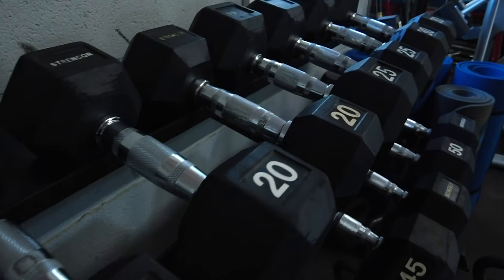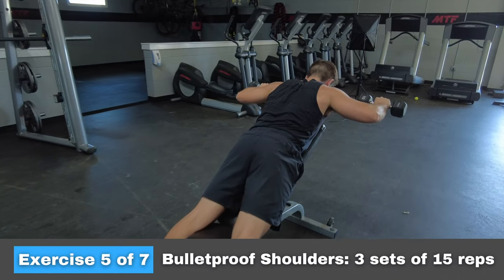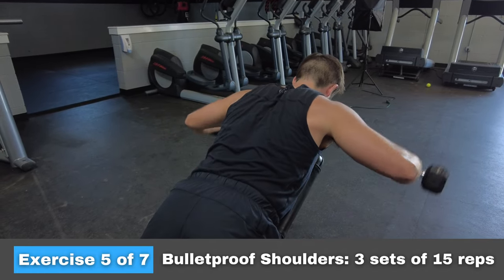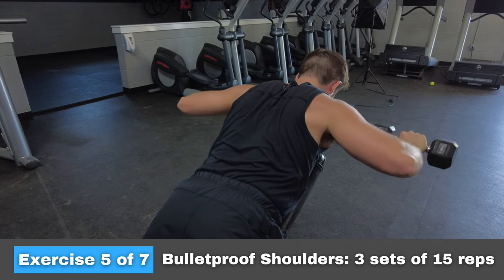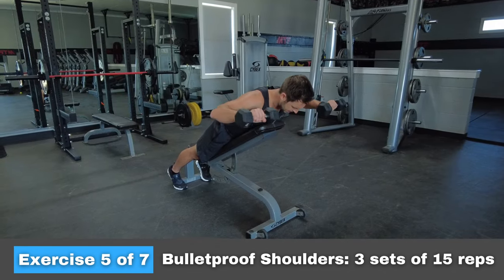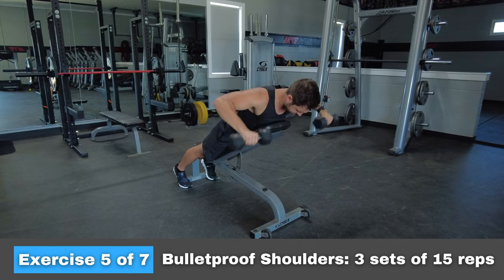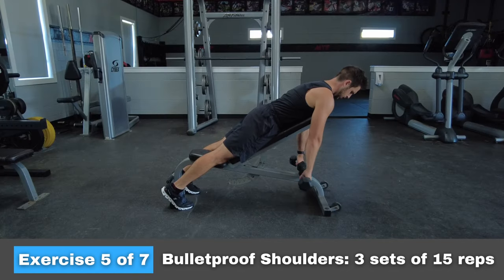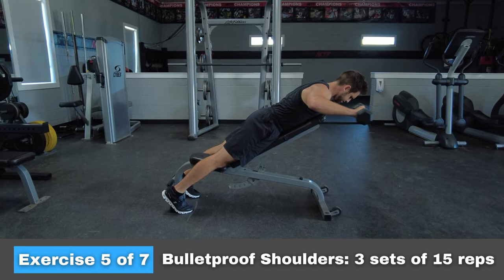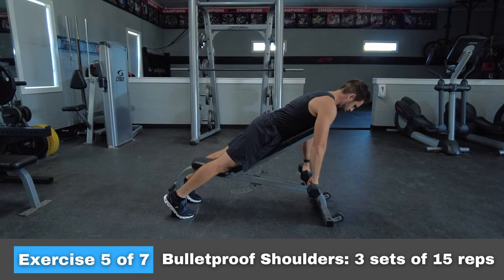Exercise number five is called Bulletproof Shoulders, because it's going to do just that. This exercise works the rotator cuff and upper back muscles like nothing you've ever done. Keep the weight light — we're working really small muscles with this movement and form is way more important than how much weight you're lifting. Really separate each movement into distinct phases; it's easy to get lazy and blend them all together.